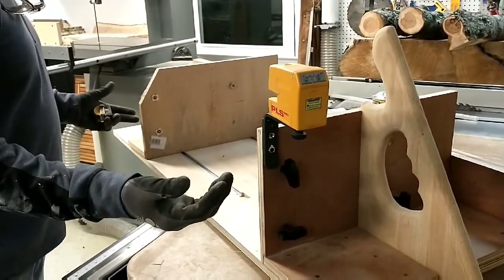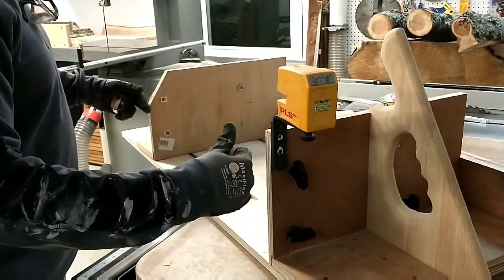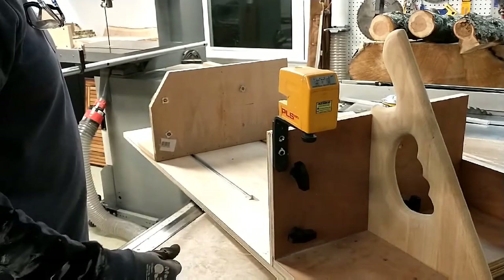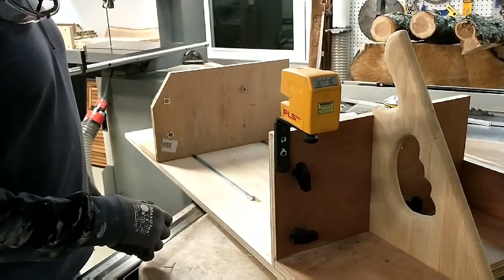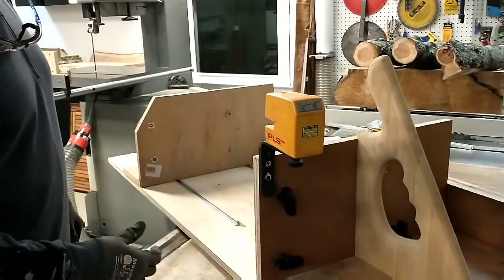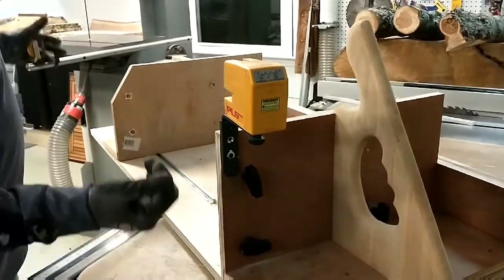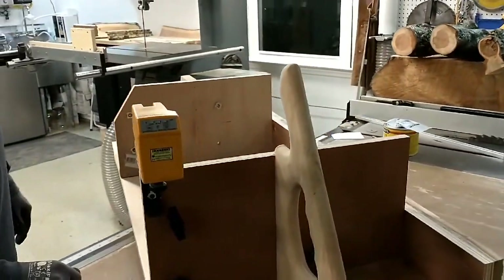Most of the time I would just snap a chalk line on the piece of lumber so you can get it square in your sled. When you make the cut you're not cutting too much off one side when you could have gotten a lot more lumber out of it.